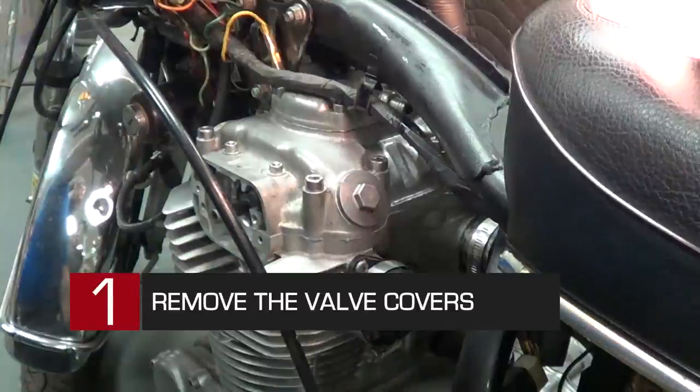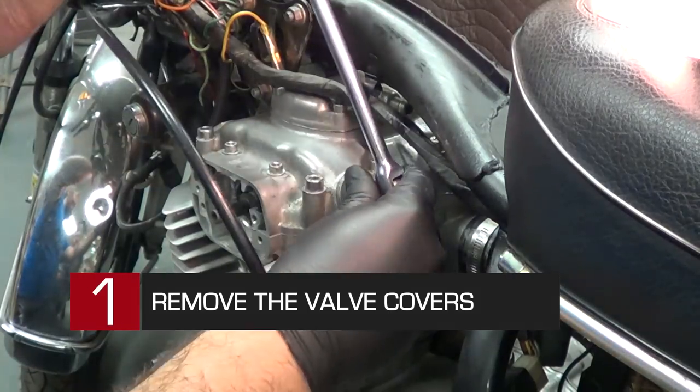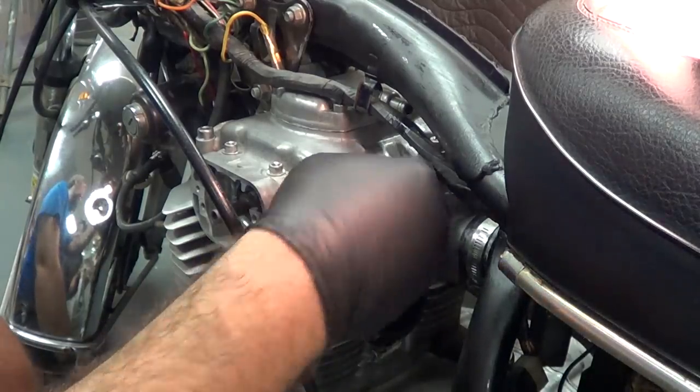We are going to go ahead and take the inspection cover off. I am going to use my 17mm. Usually they kind of pop loose. Sometimes they are stuck and they haven't been taken off in a while.